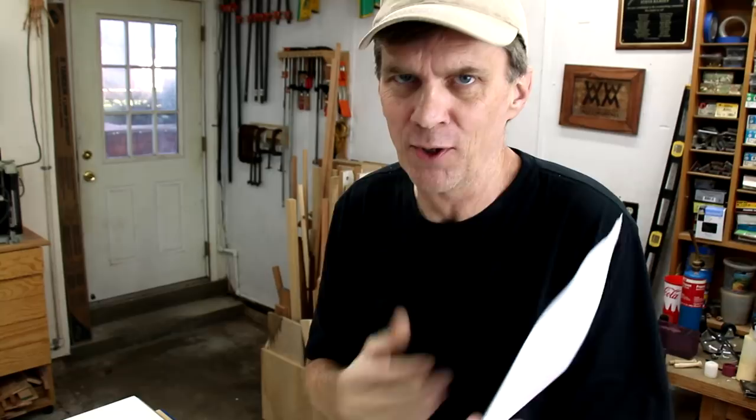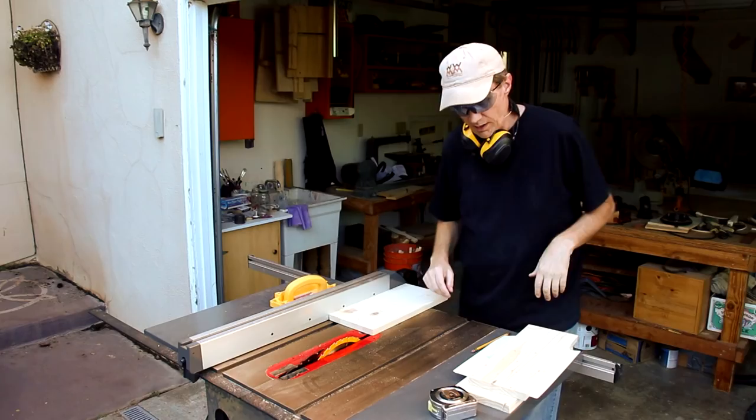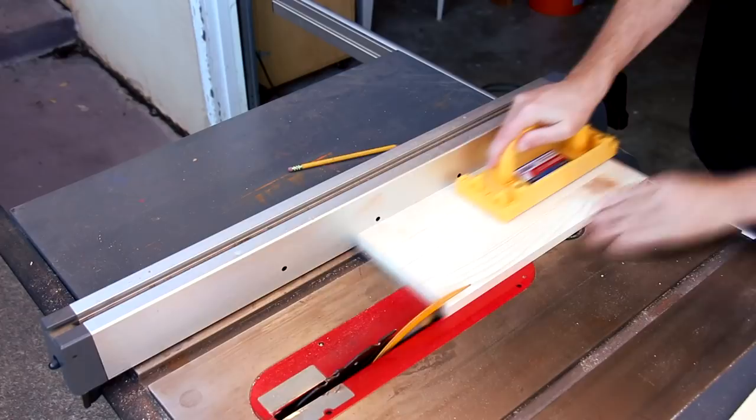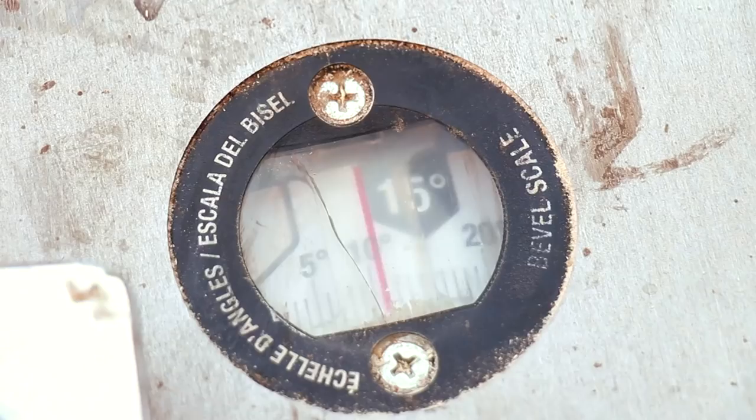Now I'll just trim everything down a little bit more. Since the sides are a little bit shorter and these ends are taller, this angle here I've changed to 14 degrees.